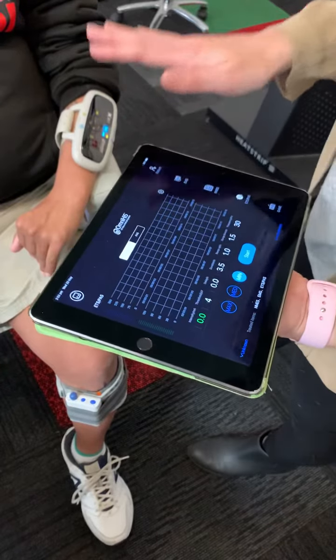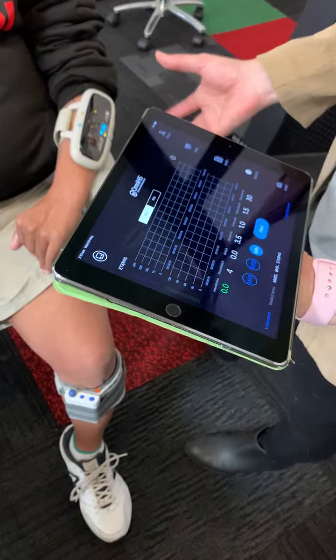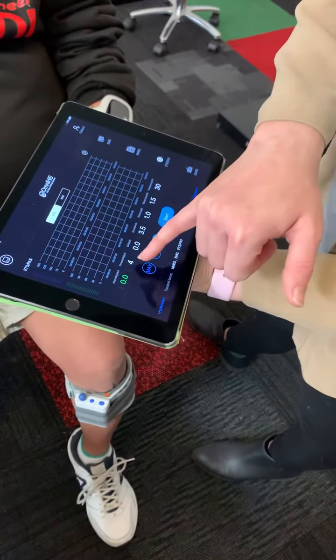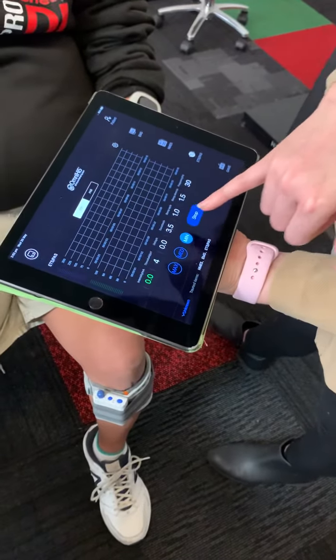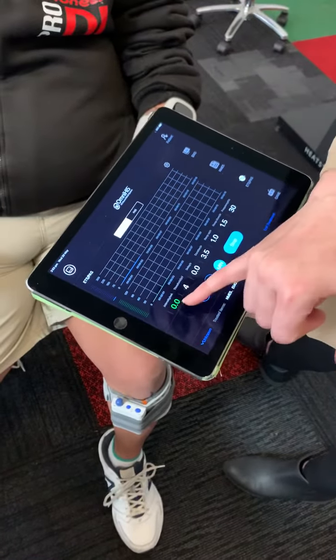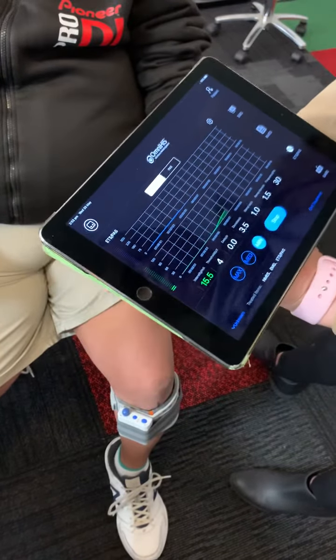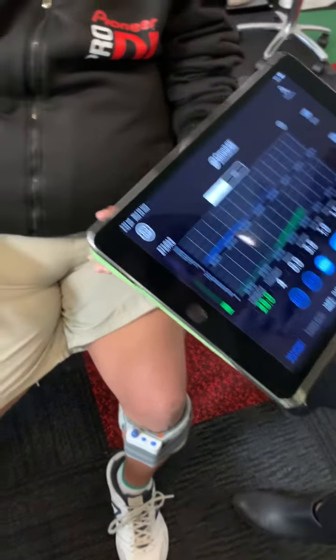So it's not timed, it's not on a program — it's Junior who's going to produce the movement. I've just brought the threshold down and I'm going to press start. Junior's sitting at about 28 in terms of the intensity, so we're going to go all the way up to 28 straight away, and you'll see Junior's hands start to move and open.